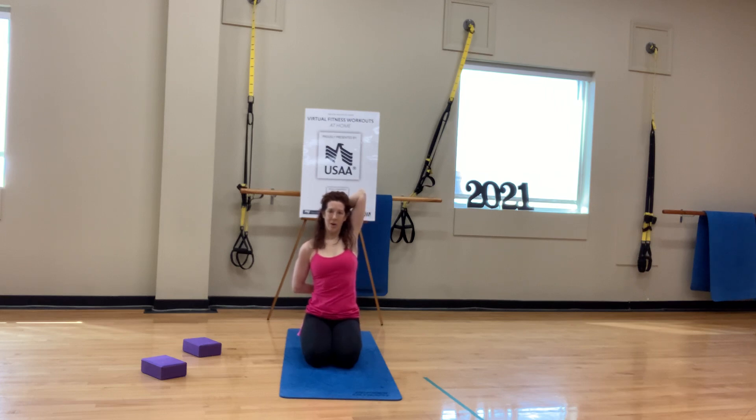We're going to work on this because we are going to do binds. Next class we will be doing a semi-bind in side angle — that's next week or the week after. And we'll release. If you were using a prop, just put it to the side.